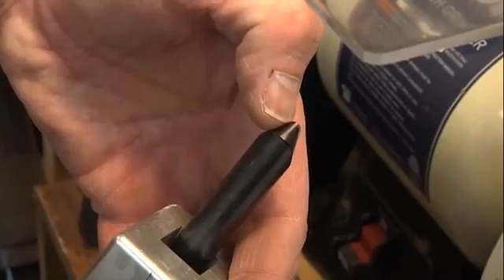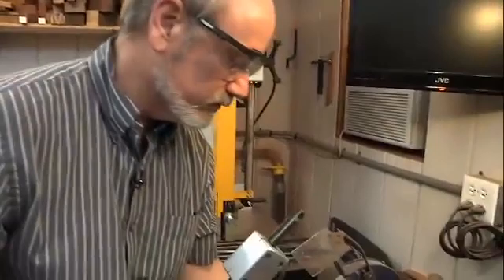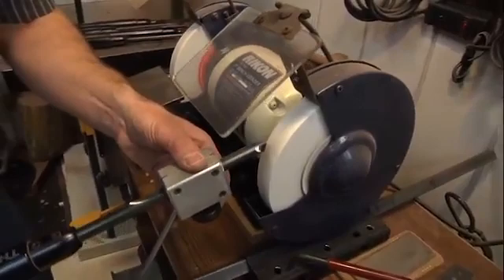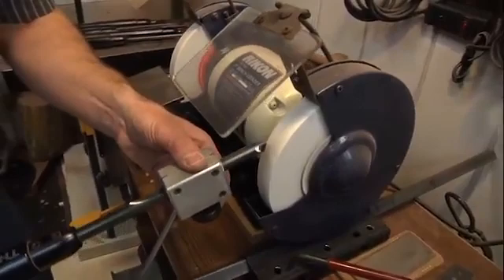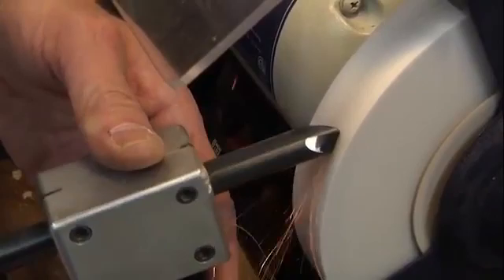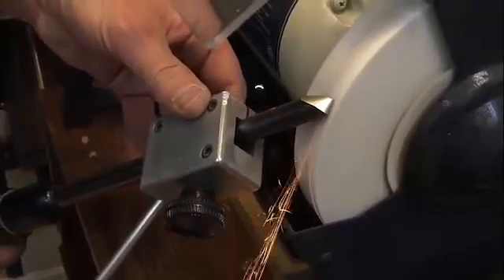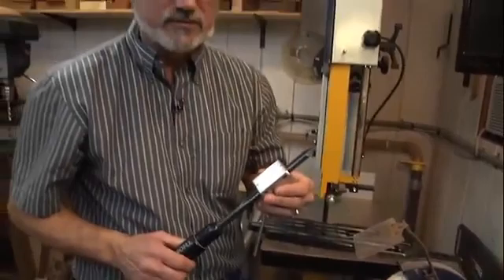I put on my safety glasses — always. With the grinder up to speed, you notice I have the shields on it in case a piece of the wheel flies off. You'd think you'd want to go right in on the tip, but that's the part that wears away fastest. So I come into the side, rub the wing, get a slight curve, and keep a steady pace. When you see the sparks coming over the edge of the tool, you know you've gotten to the edge and it's sharp. It doesn't take much. If I take it to my thumbnail and it digs in, that tells me it's sharp enough.